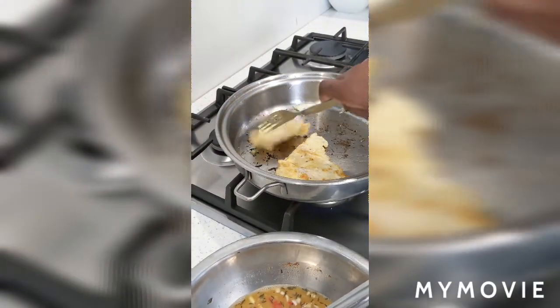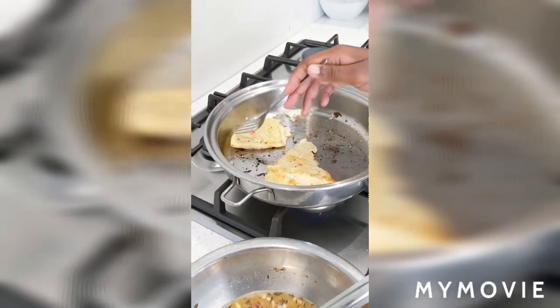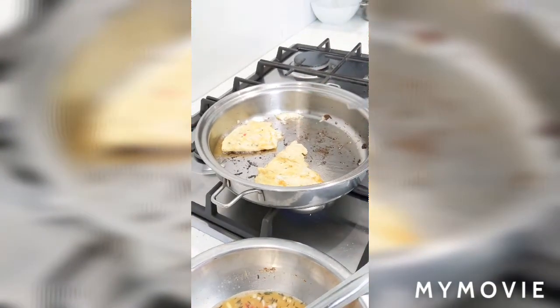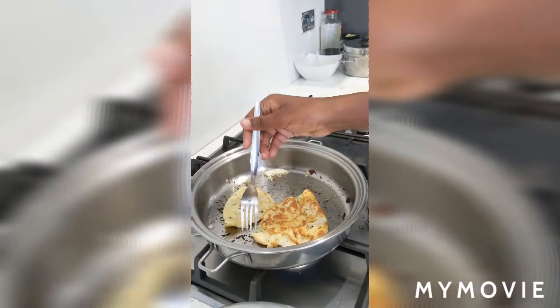Flip it over again and ensure that the inside is cooked.